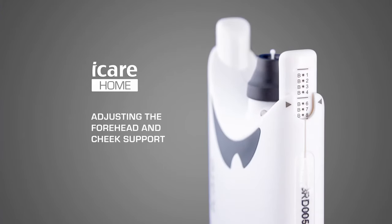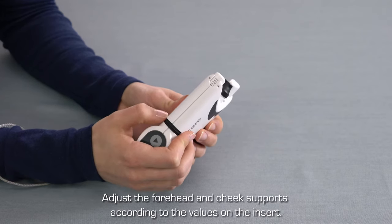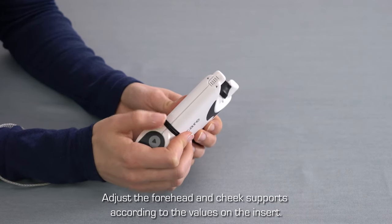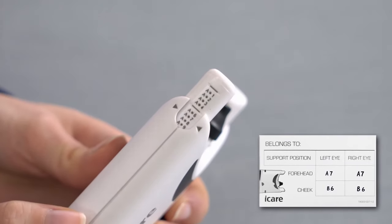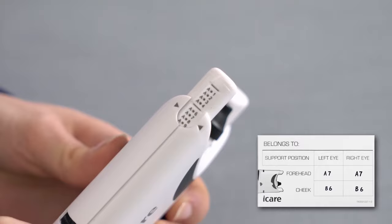Adjusting the forehead and cheek supports. Adjust the device's forehead and cheek supports according to the values given in your user training. You can check your personal settings from the carrying case insert provided in the training.